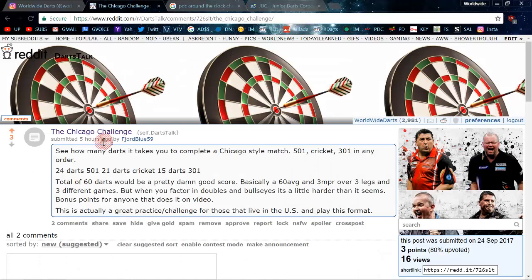This challenge I heard about recently is pretty cool as well — it's the Chicago Challenge. It's going to suit a lot of American players because here in the United States we have a Chicago-style format. Basically all it is is a leg of 501, a leg of Cricket, and a leg of 301 double-in double-out. You can do it in any order, three legs on the trot, and try to do it in the least amount of darts possible.